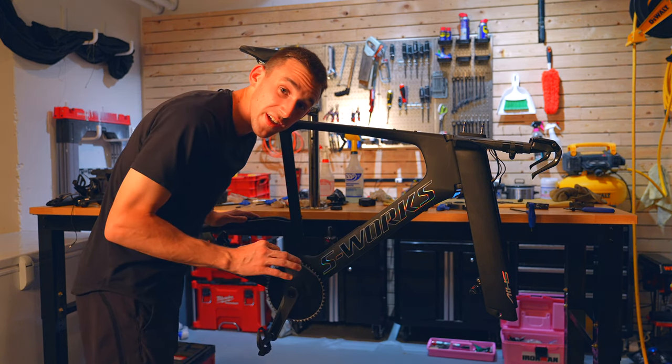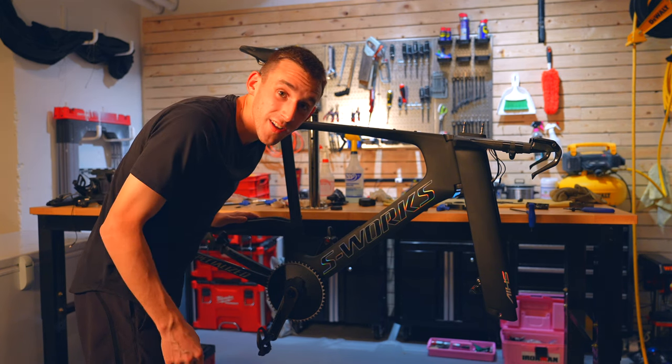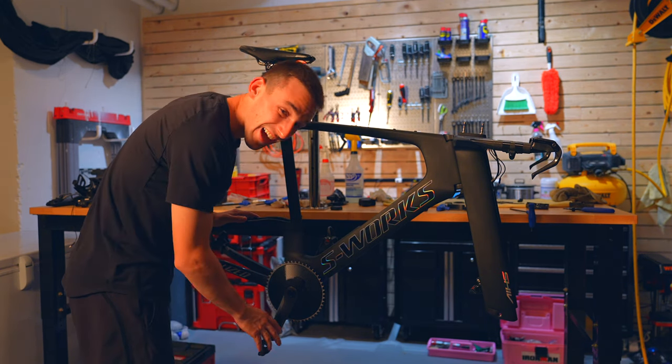That's nice. Fresh grease, all clean. Probably saving like 10 watts right there. I don't know, but that's good.